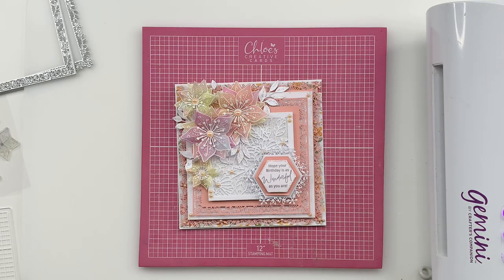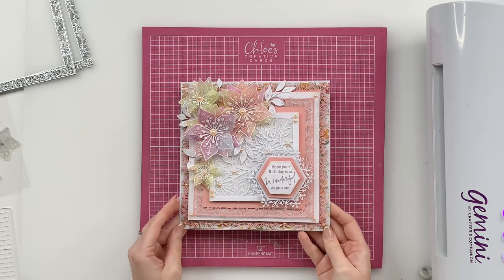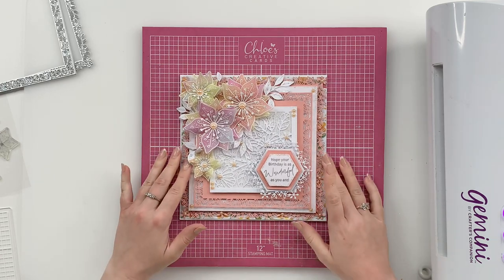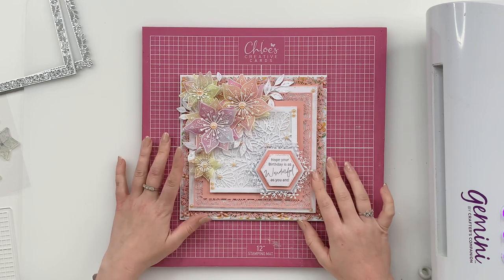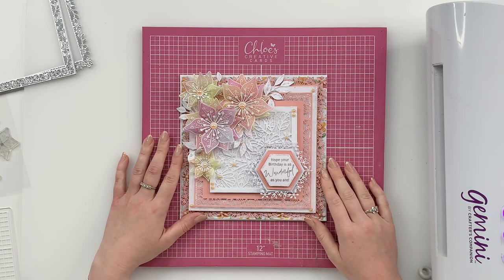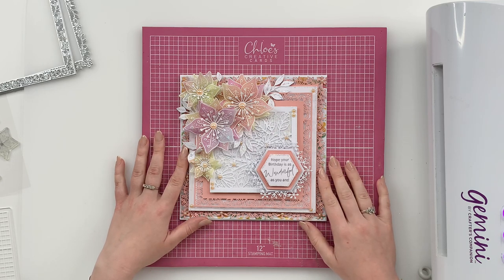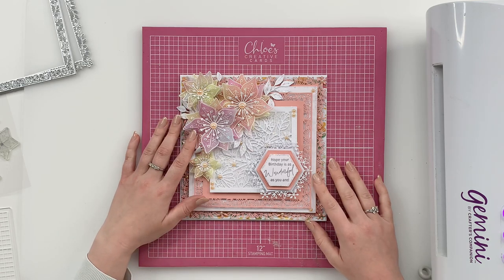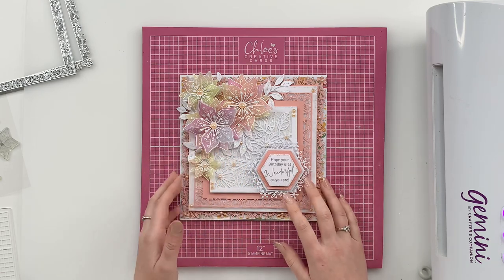Hi Crafters, it's Chloe from Chloe's Creative Cards and today I'm going to be showing you how to create this beautiful project that Barbara has actually created. One of the girls on the design team has made this gorgeous card using the new Leafy Lace dies and the beautiful Meadow Flower stamp. We're going to be using lots of Sparklicious, papers from the Leafy Lace A4 paper pad, and the Summer Florals 8x8 paper pad. I'm going to take you through this project from start to finish.